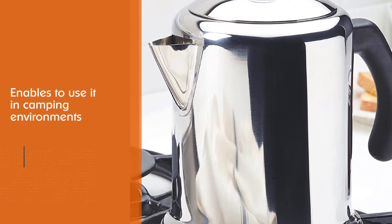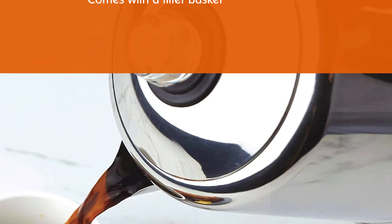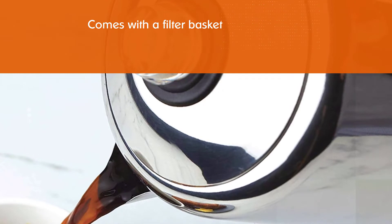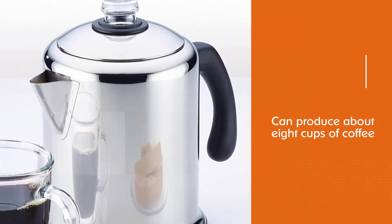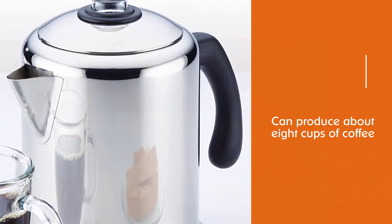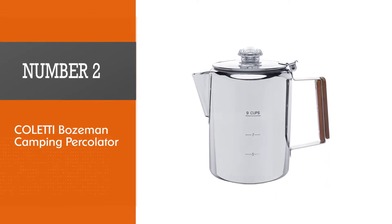We think this is the best coffee percolator for camping this year. The percolator comes with a filter basket to avoid the hassle of changing filter bags regularly. It can produce about eight cups of coffee in one round, and the interior is made of non-reactive material to preserve the original taste of coffee.